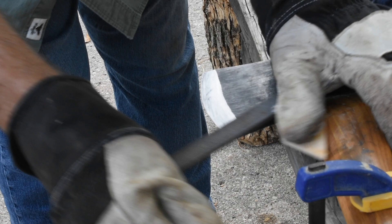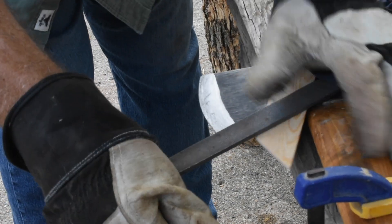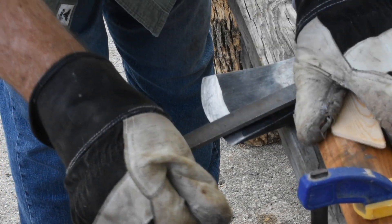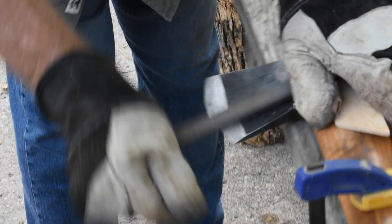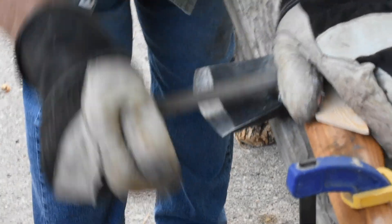But then I learned about draw filing, and you know what? That's not such a bad idea. It works great on this jersey axe, and I was taking that down trying to get the bevel to a nice flat 17.5 degrees.